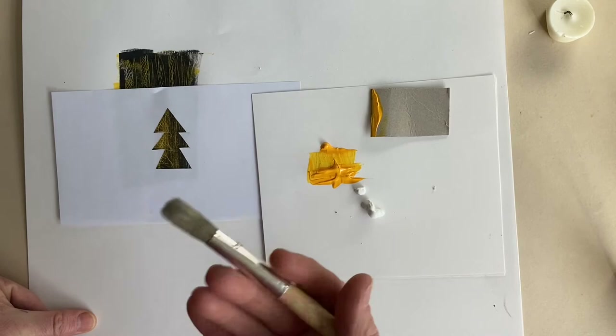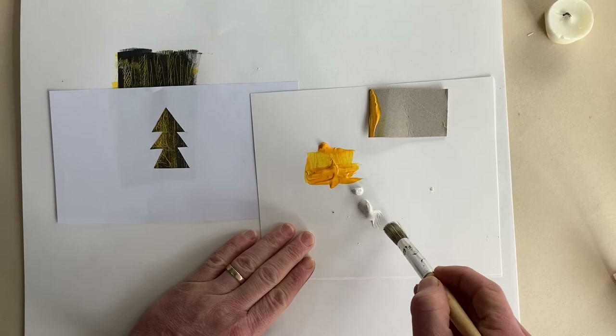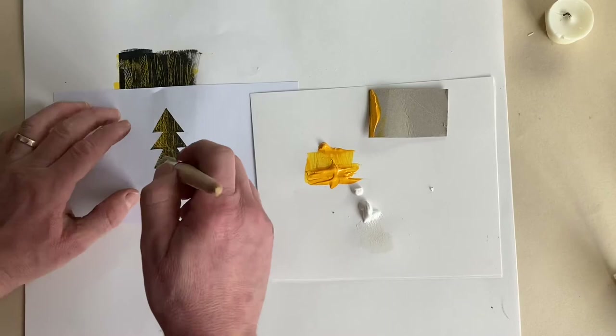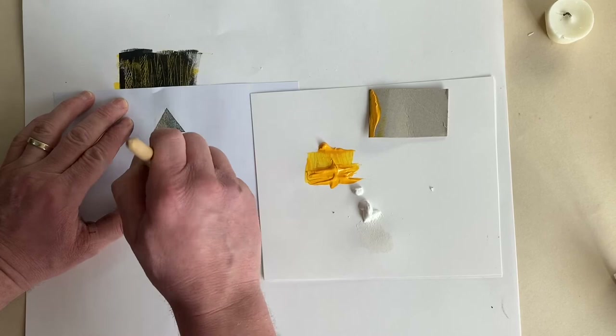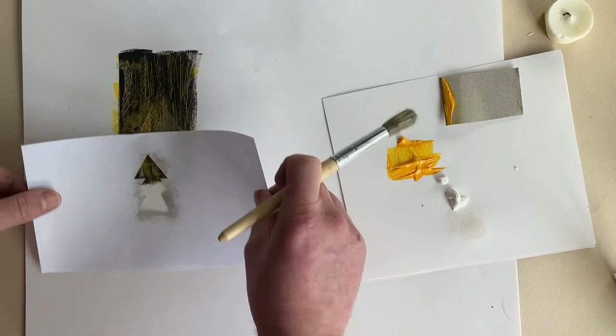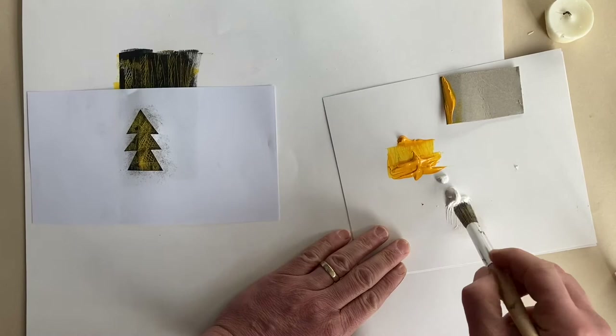This is a dry brush technique - what you want to do is don't put your paintbrush straight into it, take a little bit at a time, not too liberal, not too much. This tree here, because it's quite faded, it might be a good one to have in the background. If I were to create a darker one right in the foreground - maybe a larger design would have been more fitting to show perspective.